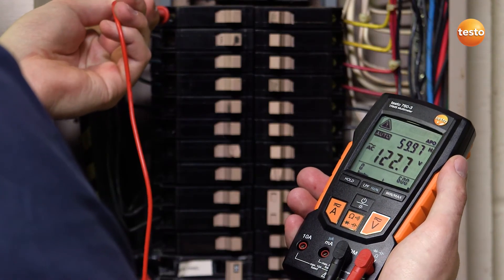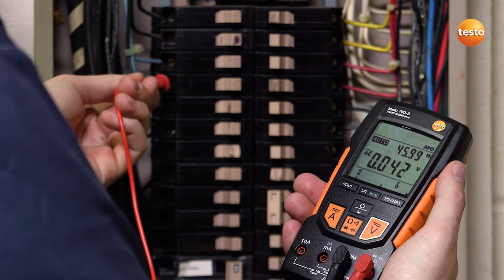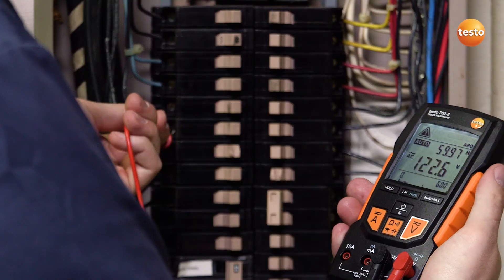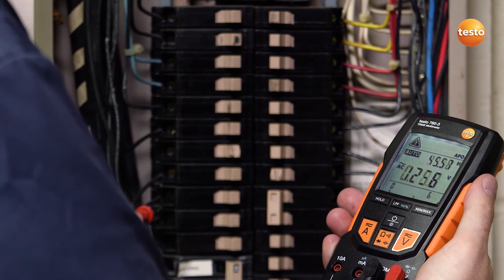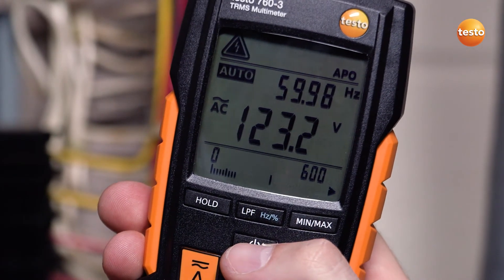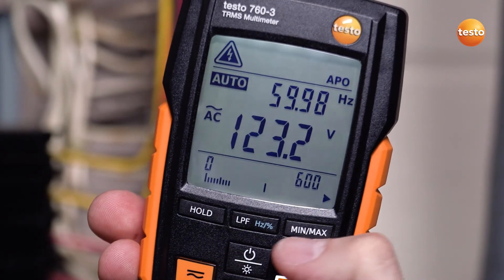The Testo 760 also provides true RMS readings while measuring both voltage and frequency simultaneously. This is especially important while measuring components such as variable frequency drives. These highly accurate measurement values are all clearly visible on the large backlit display.